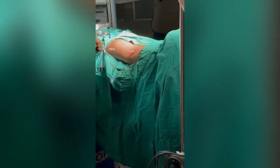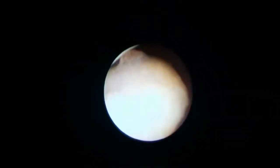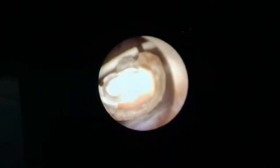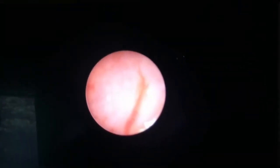Using the ultra mini PCNL dilator set, the track was dilated with 8.5 French and 9.5 French dilators. The stone was visualized and fragmented using Holmium laser, and the fragments are evacuated with complete clearance seen.